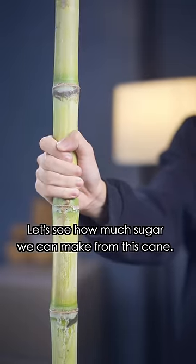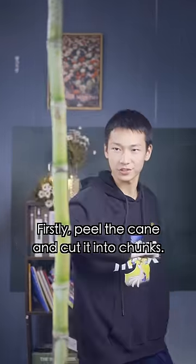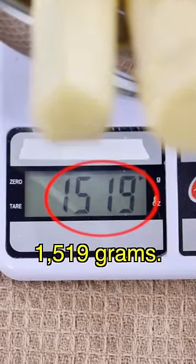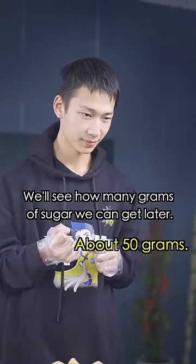Let's see how much sugar we can get from this cane. First, peel the cane and cut it into chunks. After peeling, we have 1,519 grams. We'll see how many grams of sugar we can get later — about 50 grams.